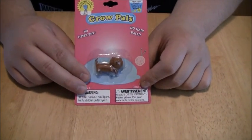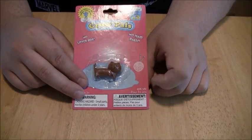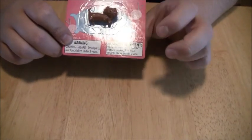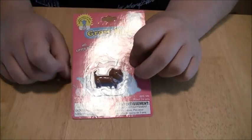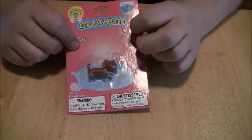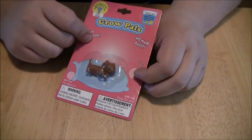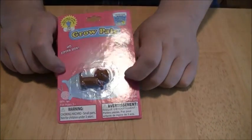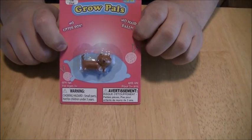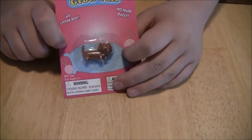Right here we got Grow-a-Pals. We got the choking hazards and everything on here, and an advertisement that I can't read — on a litter box, no hairballs. You can grow your own kitty cat. No litter box, no hairballs. You can grow your own little cute kitty.